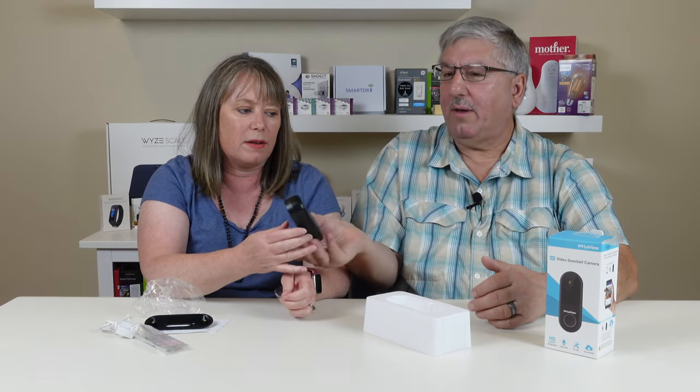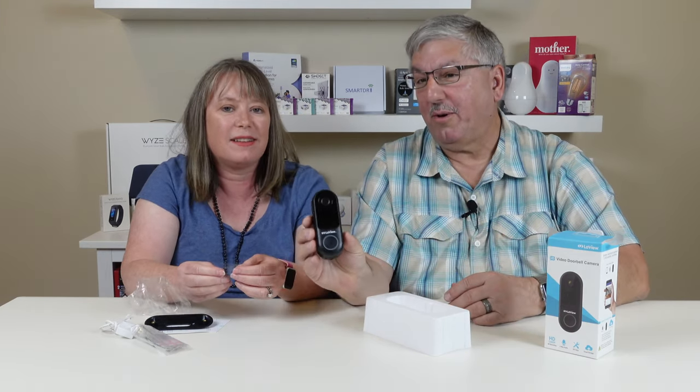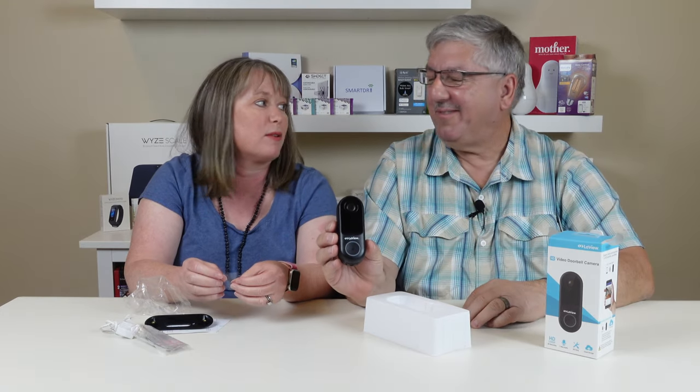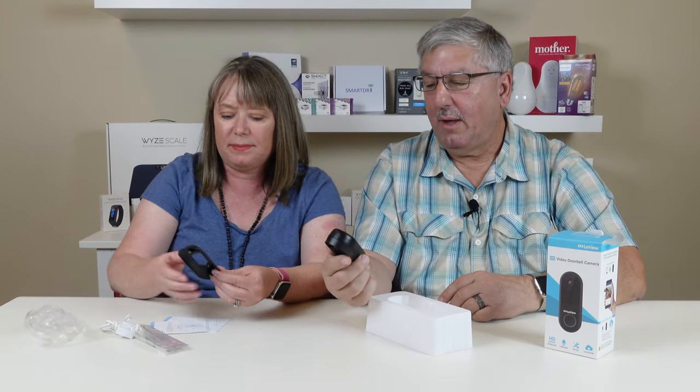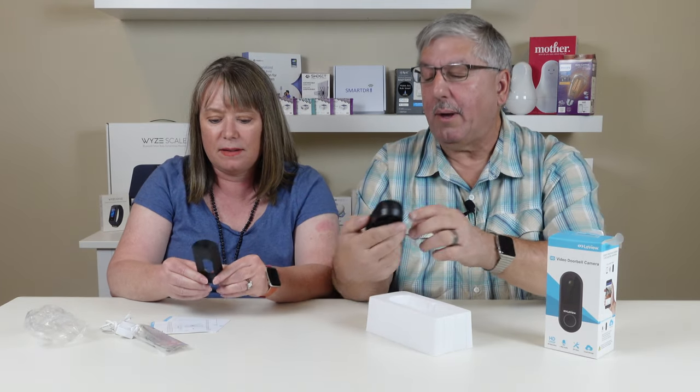Wait — there's no hole there, it's just like a bubble from the plastic. Let me pull the plastic off. Oh, I guess there is a hole there — that must be the microphone. You were right. Pretty compact overall.